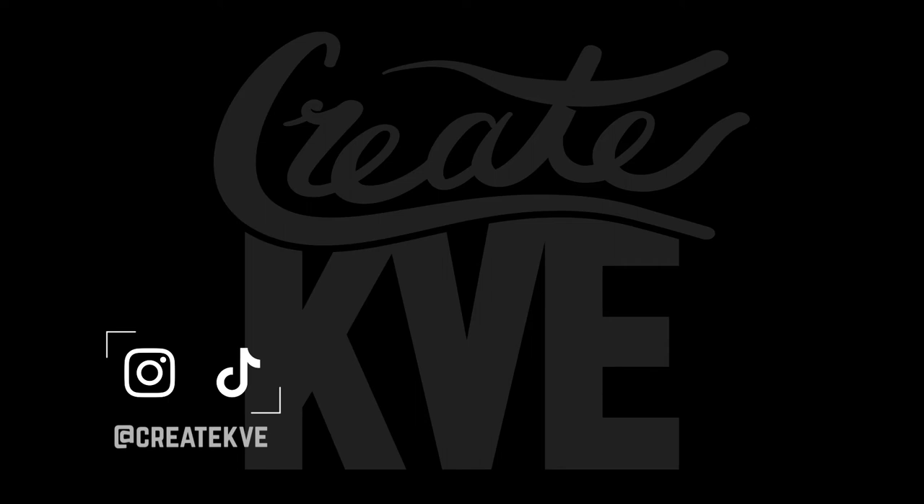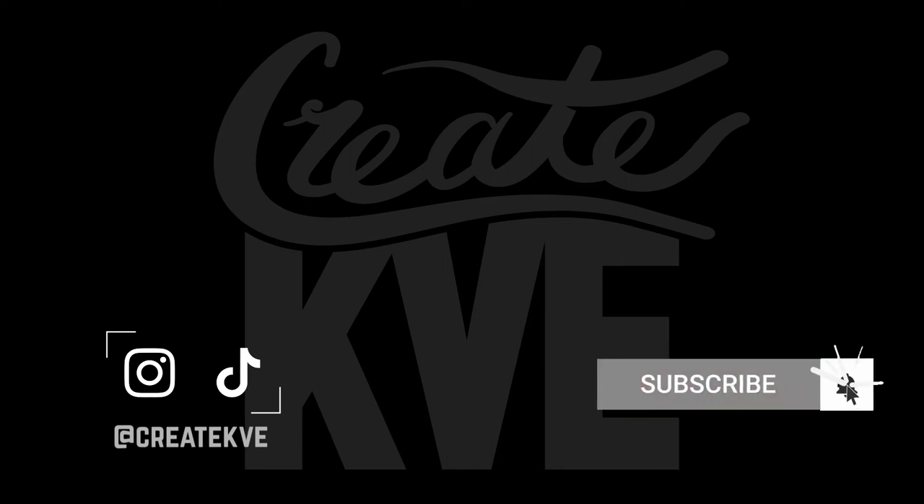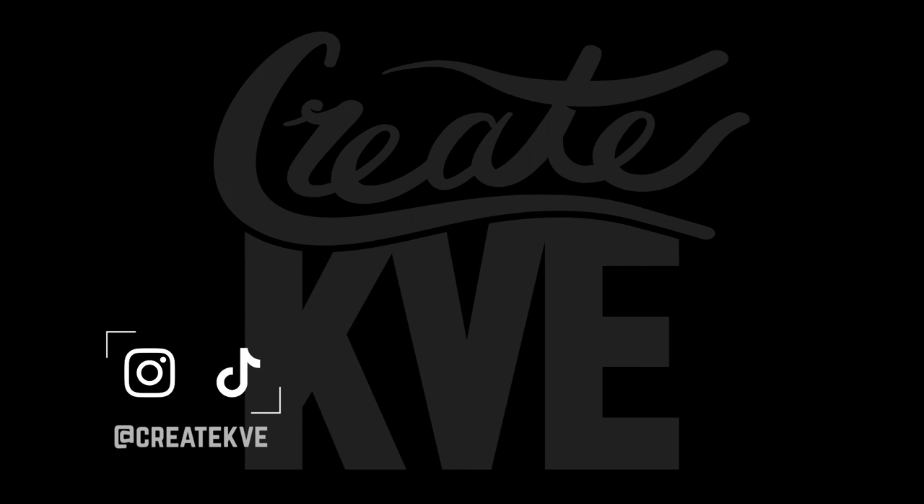Thank you guys so much for watching and making it to the end of this video. If you could please like, share, or subscribe — whichever one, all three, up to you. I've got some videos coming up that don't pertain to birds, and if you guys wanted to see some projects coming down the pipe, go and follow the Instagram. I'll see you guys in the next video. Bye!